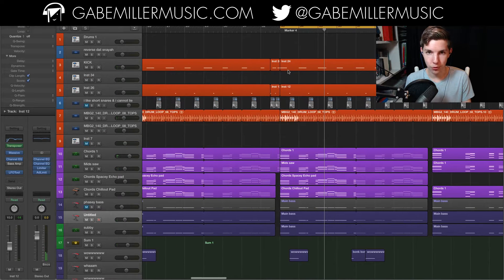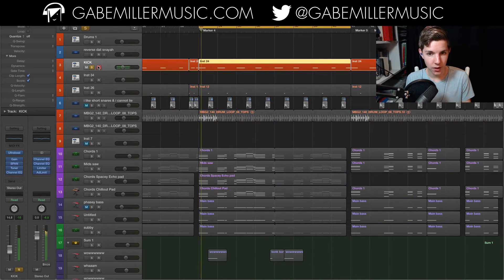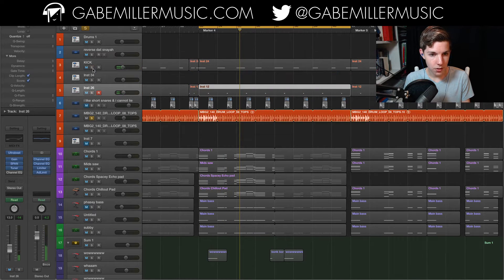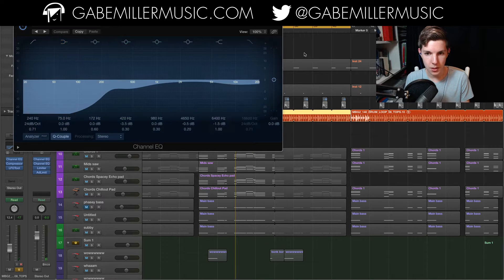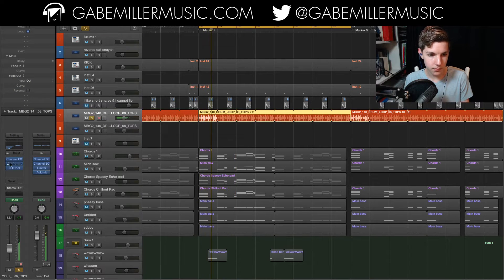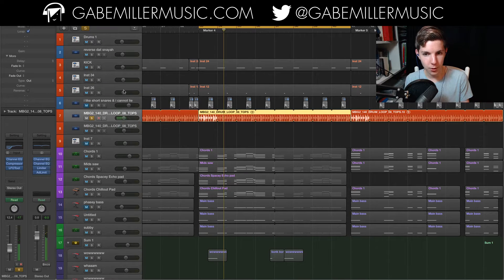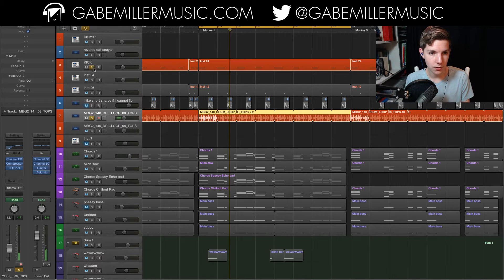In terms of the drums, there's not really a whole lot going on here. There's minimal processing on the kick and on the snare. This right here is a loop, and I've got some processing on it — some EQ to keep it out of the way of the kick and snare frequency-wise, some compression to even out the peaks, especially those clap sounds, and then LFO tool just subtly, once again to keep it out of the way of the kick and snare.